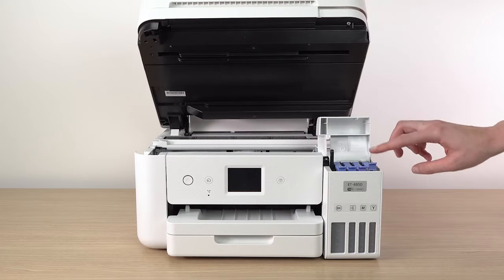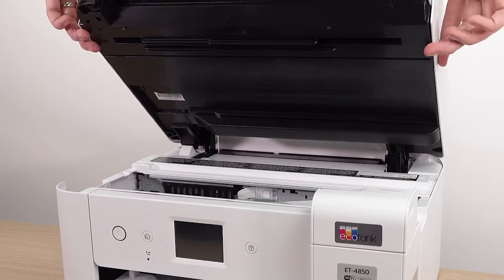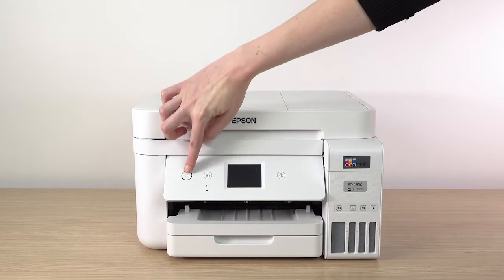When you are finished filling the ink tanks, close the ink tank cover and lower the scanner unit. Then raise the control panel and turn on the printer.